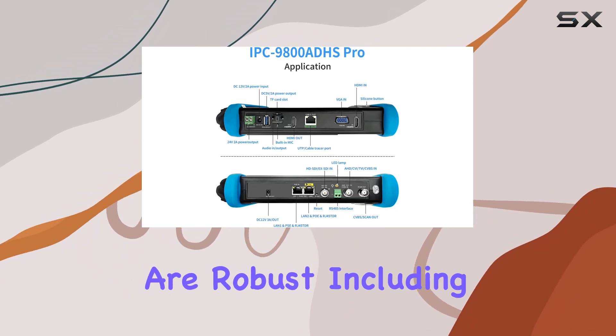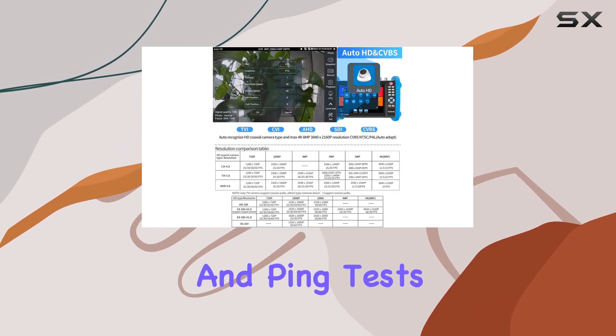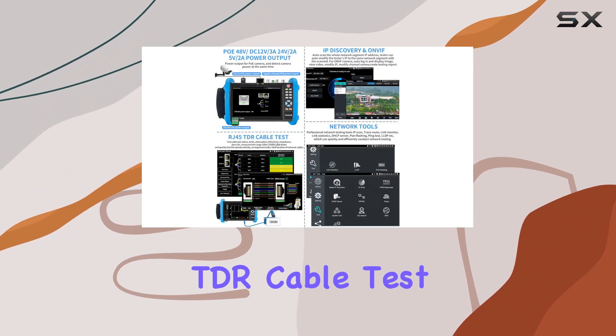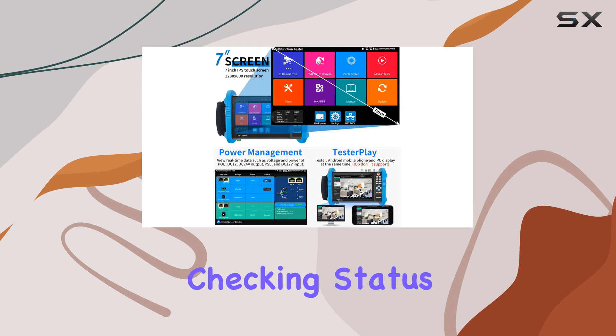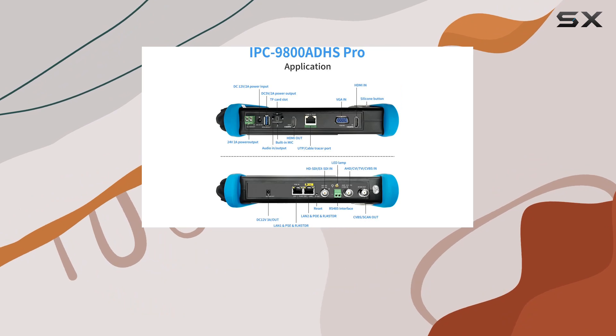Networking tools are robust, including traceroute, link monitor, DHCP server, port flashing, and ping tests. The UTP cable test and RJ45 TDR cable test can diagnose cable issues up to 180 meters, checking status, length, attenuation, reflectivity, impedance, and skew.